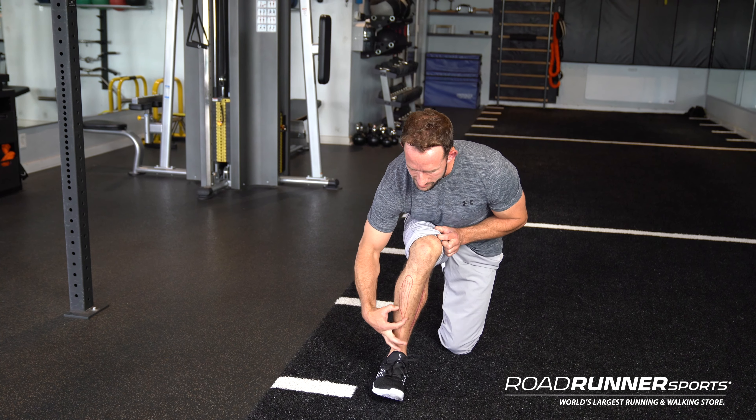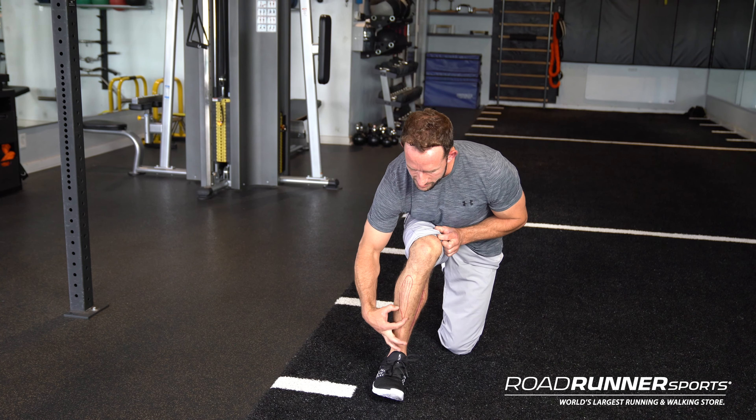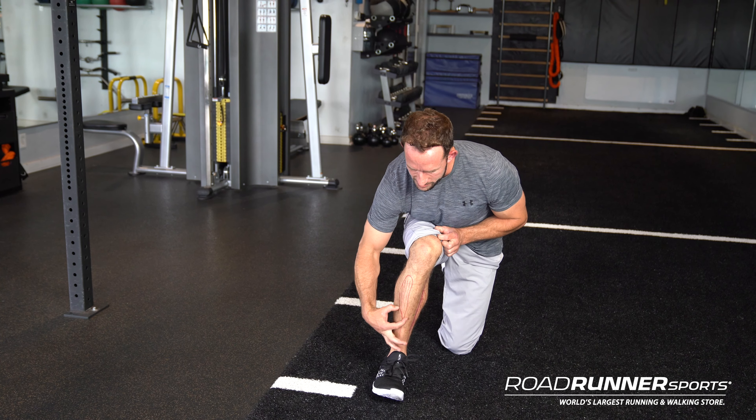First we're going to start off by identifying the tissues and structures involved in shin splints or a stress fracture. Really what we're dealing with is the ankle joint and these two main muscle groups — you've got your tibialis anterior, which is the shin muscle that runs up the front, and then tibialis posterior, which runs on the medial aspect of the tibia. This line represents the tibia or shin bone so you can see where these two different muscle groups are attaching.